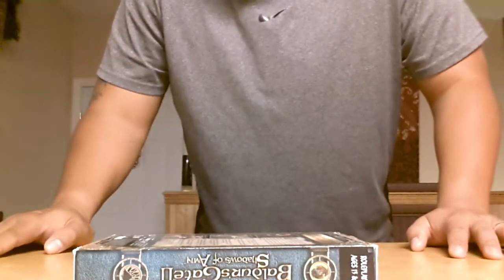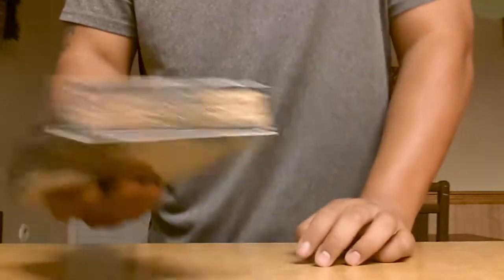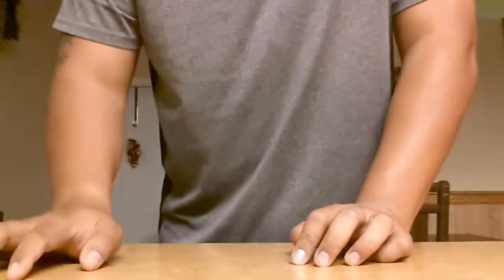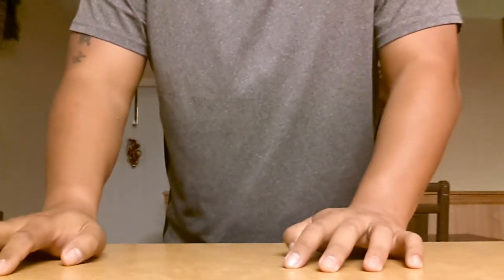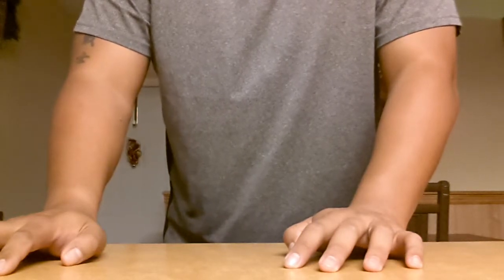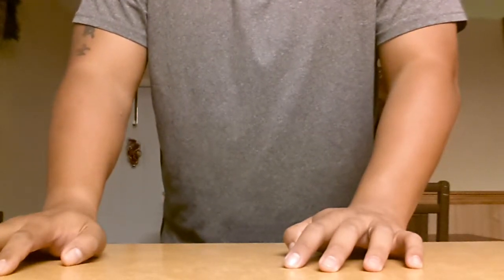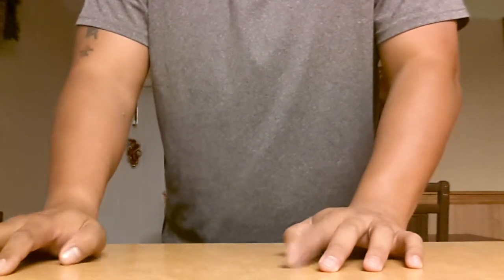All right, hey guys, how you doing? Good morning. Got a few things to show you — got a little box of some stuff. I just wanted to make a quick video on some handhelds, plug and plays, and some of my PC games that I have.